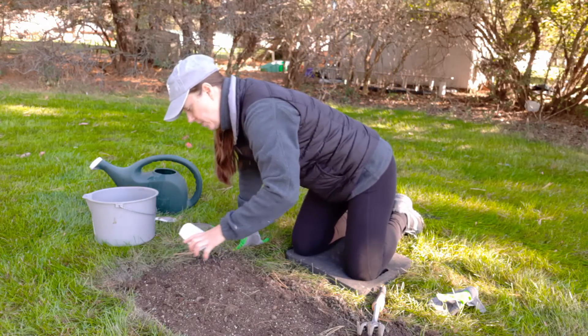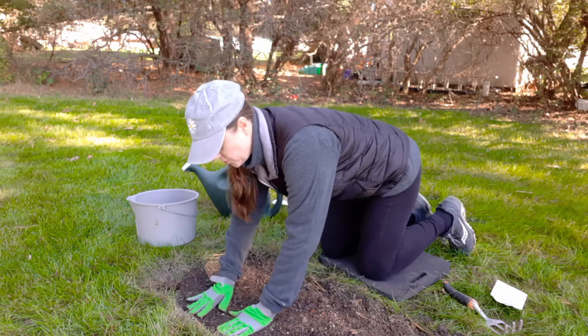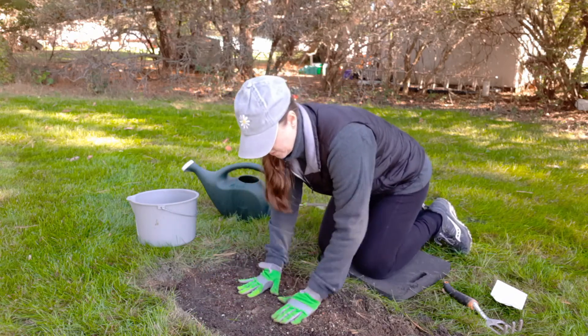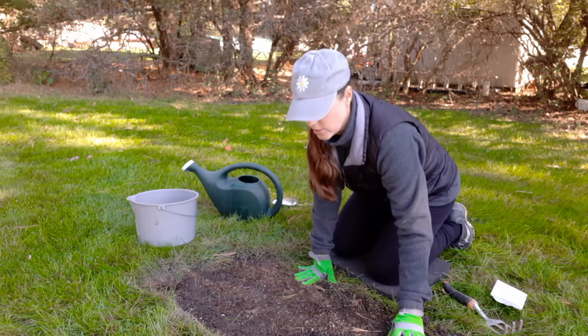You just go ahead and sprinkle what you need on here. Then you want to press the dirt down just a little bit to make sure the seeds are going to be held in place. I like to throw just a little bit of topsoil over them to protect them from other animals and also the wind.